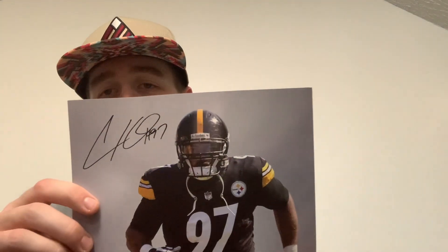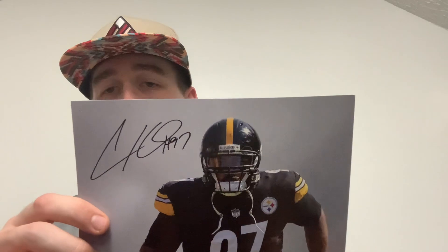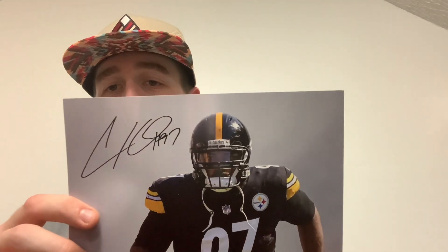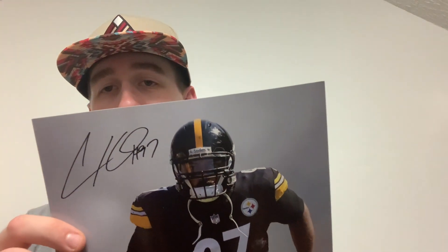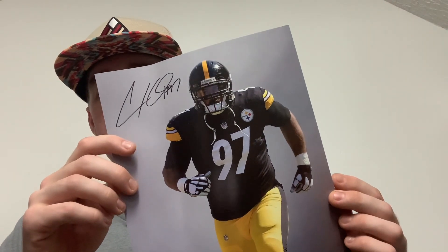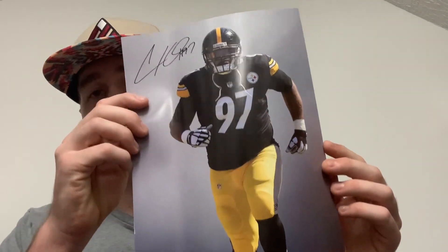There is a preprint autographed picture of number 97, Casey Hayward, in here. You guys know what preprint means — it means it's not real. Pretty much what that means is they kind of stamp the autograph on there, and that's what the autograph would look like if he actually signed it. But unfortunately this is not a real autograph, just a preprint stamp, whatever you want to call it.